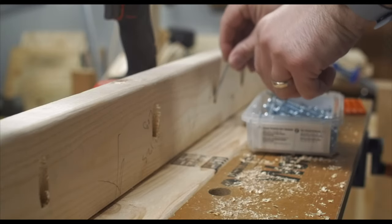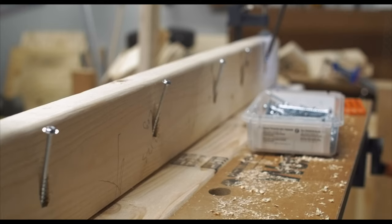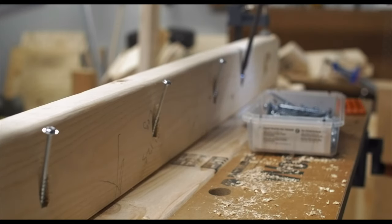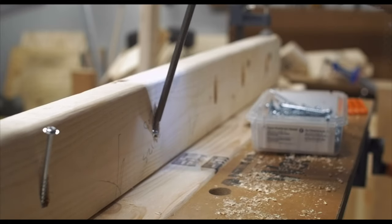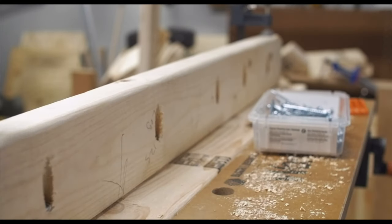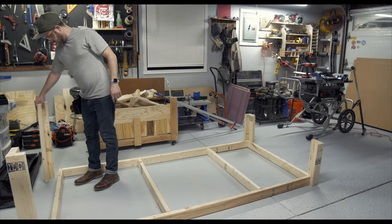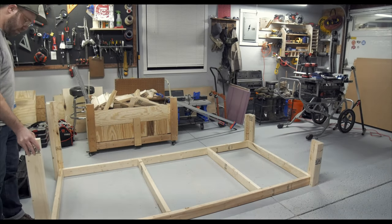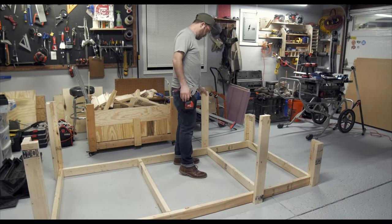I definitely recommend using gravity to your advantage to screw in your pocket screws — something that I did not do until about halfway through putting the legs together. But hey, you live you learn. Once I had all my legs assembled, I dry fit them against the bottom part of the frame to get an idea of where and how I was going to attach them. However, unknown to me, this was going to be a lot harder than I thought.